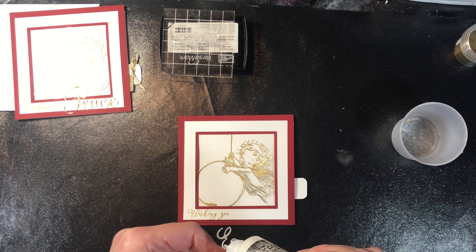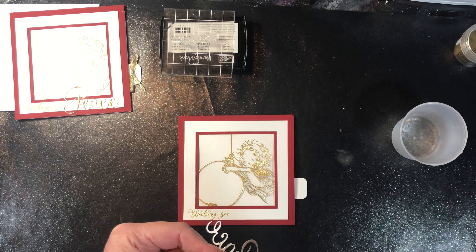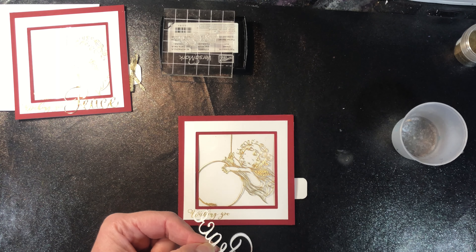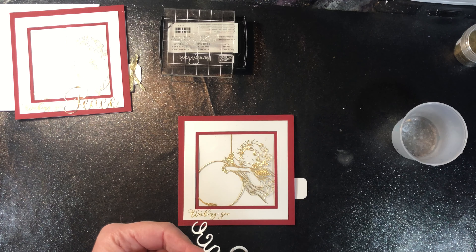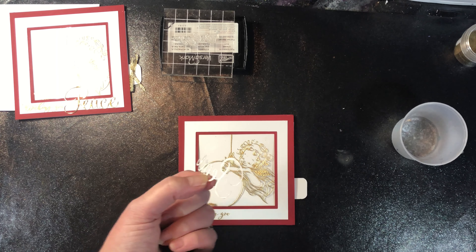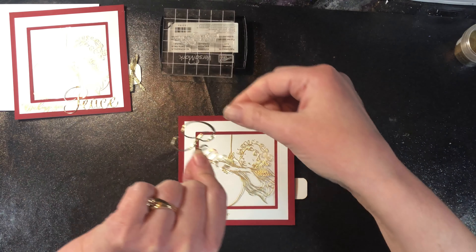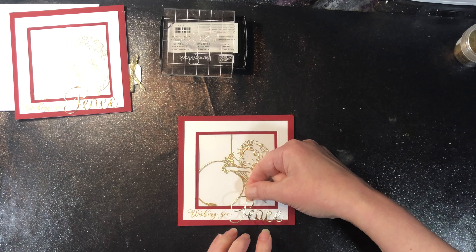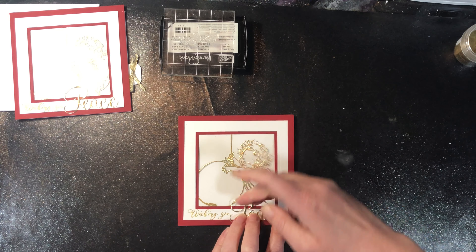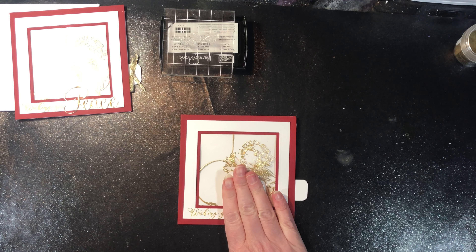I'm putting just a super thin line of adhesive on there so it doesn't seep out. If it does seep out, it won't show up on the cardstock because it's completely matte and clear. But as you're moving things around, if you happen to get some adhesive on the front of the mirror paper, you will see it — because it's mirror paper, and when the matte adhesive dries you'll see a bit of the mark there.